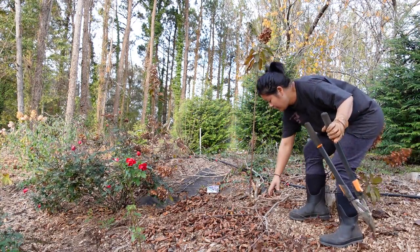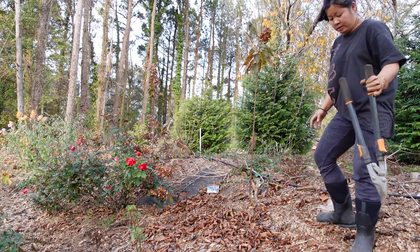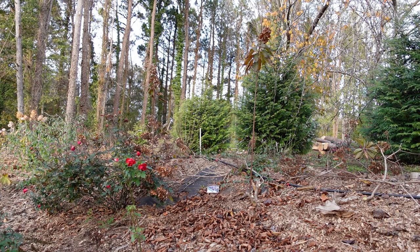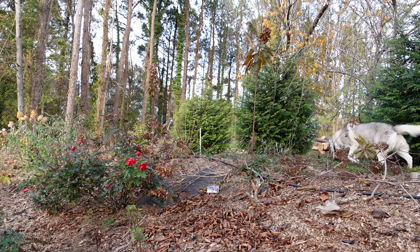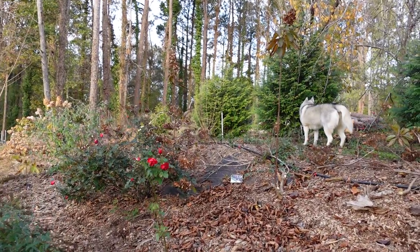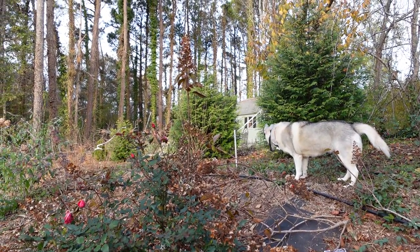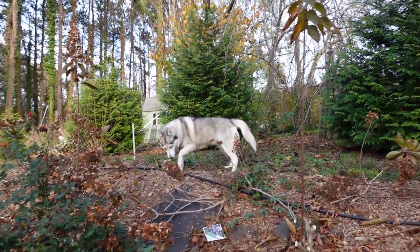And there you go — it's a mess, but that is a single trunk. Can you see it? Kind of hard to see it, but right where Zina's walking. So that is one. And then the other one is over here — right there. So, one and two.